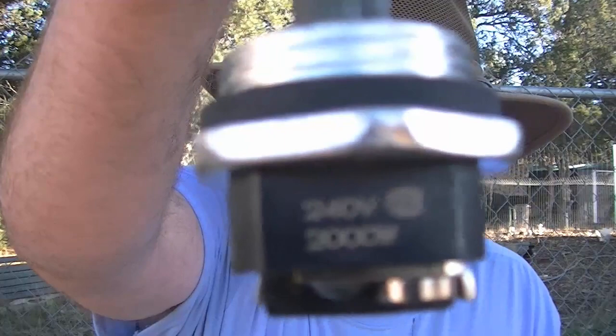I haven't replaced any elements in over a year now. I ended up going to these elements here — they're rated at 2000 watts. I'll give you a close-up: 2000 watts, 240 volts. This pulls a little bit less than half of my inverter's capacity.